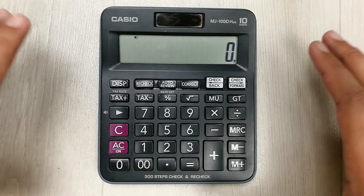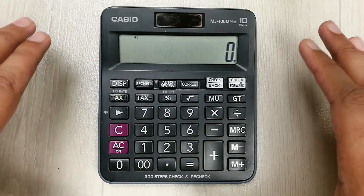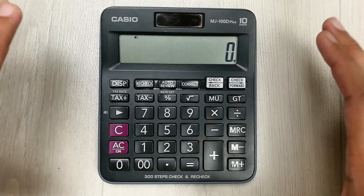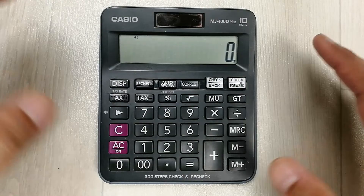Hello guys, I hope you are doing really well. In today's video I am going to show you top 18 tips and tricks for your basic calculator.